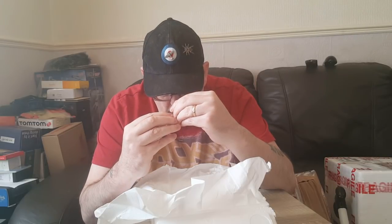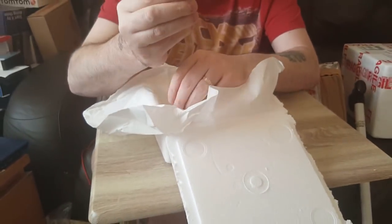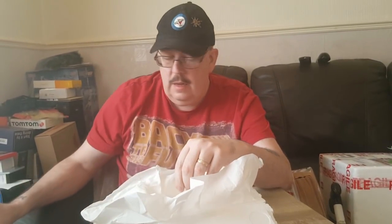Now Brachypelma albiceps - she's right down in the bottom of the vial. And I found the Aphonopelma crinirufum.